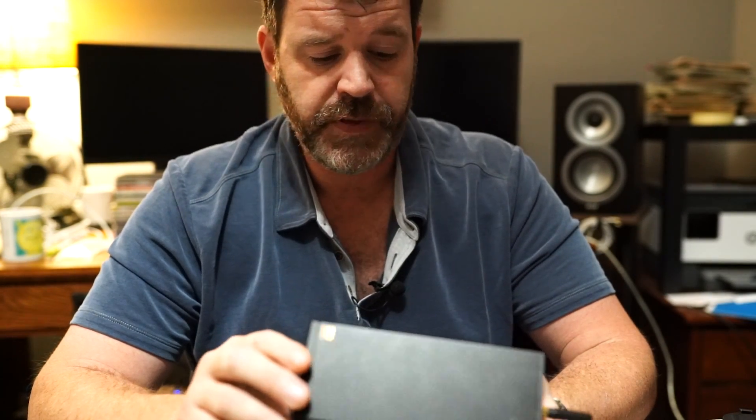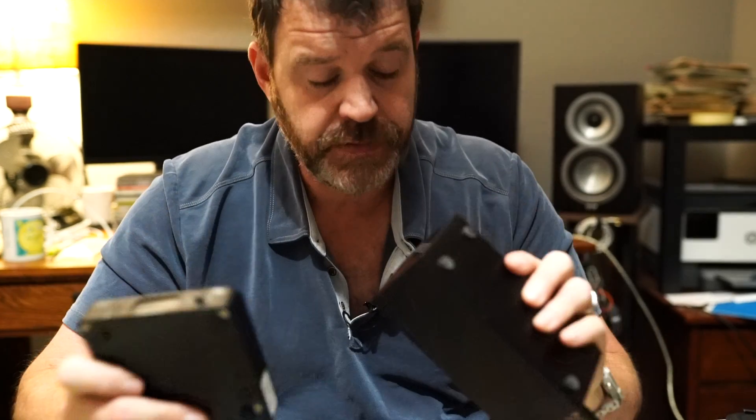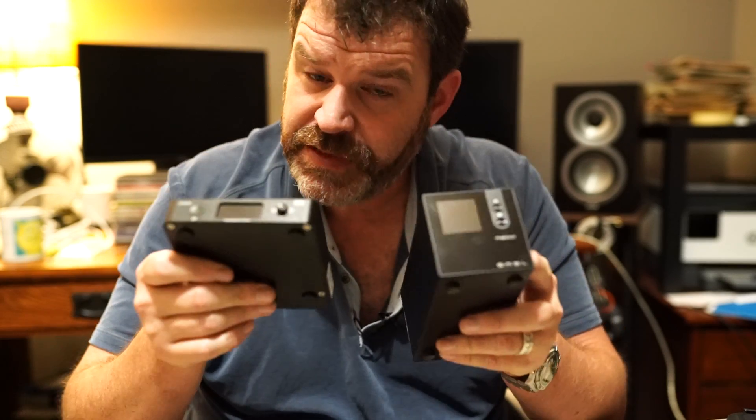As these codecs continue to come out it allows for higher and higher sampling rates to be transferred, which is good. These both sound great, so really it comes down to your use case scenario rather than even your budget, since they're only $10 apart. This one has a bigger display — the SMSL's display is somewhat laughable — but they both look really nice. I think both are really meant for desktop headphone applications, or feeding into a small amp.